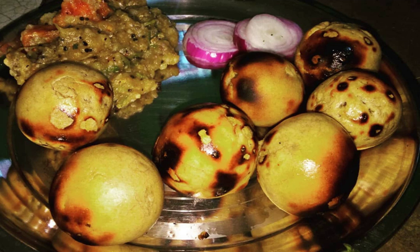Although very often confused with the closely related bati, it is a completely different dish in terms of taste, texture, and preparation. It may be eaten with yogurt, baingan bharta, aloo bharta, and papad.